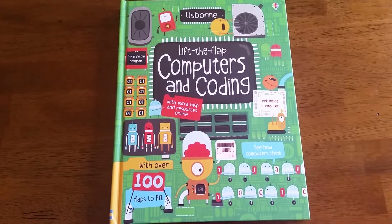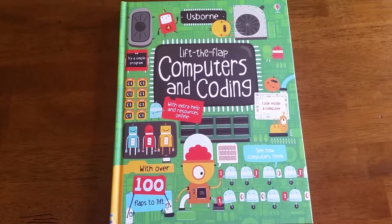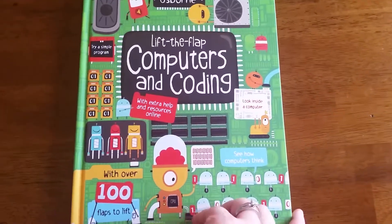Hello and thank you for joining us at For the Love of Usborne. I wanted to show you Usborne's Lift the Flap Computers and Coding.